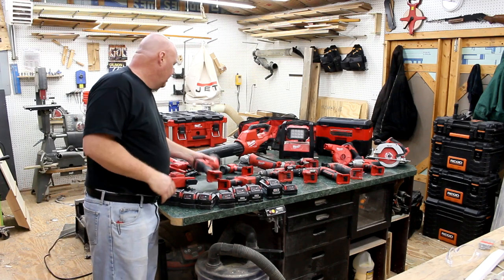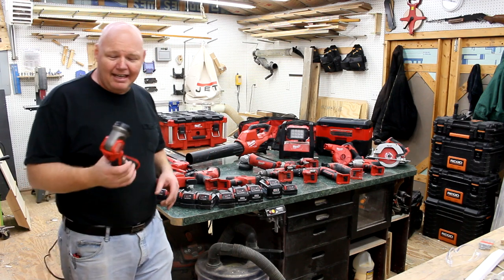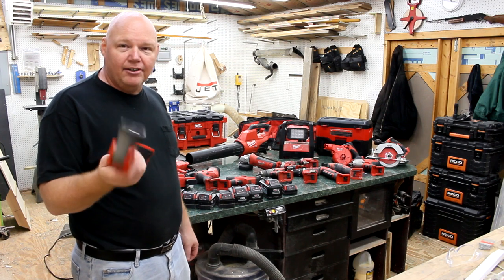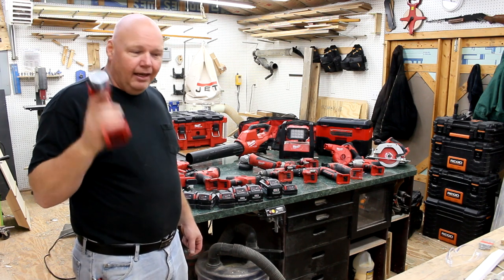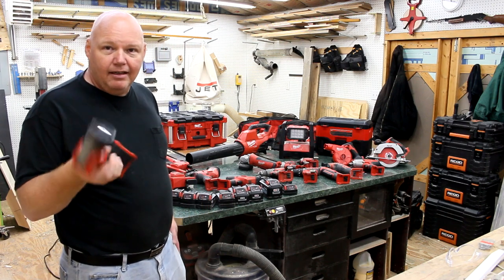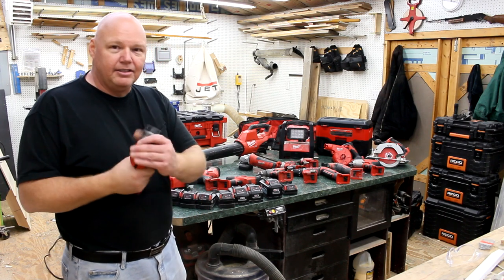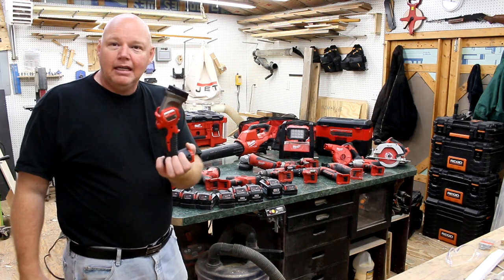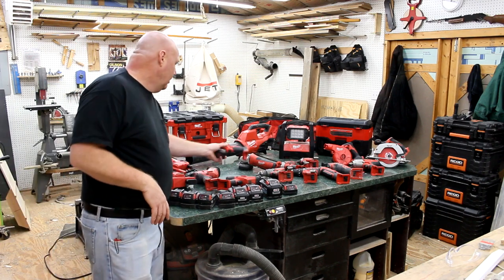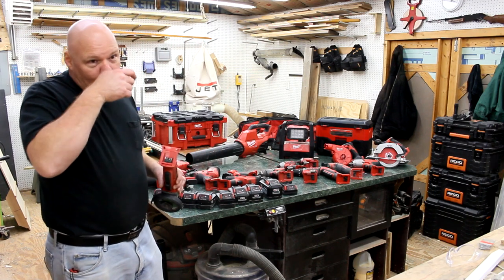One tool I thought wouldn't be great but actually has been pretty decent is this 100-lumen LED flashlight. I use it underneath sinks and vanities to see up in there. With the battery on the bottom it's hard to knock over and puts light exactly where you need it.